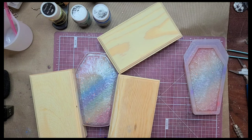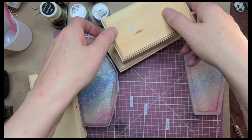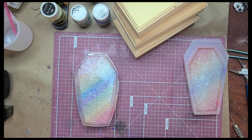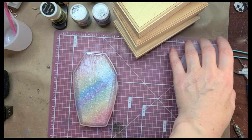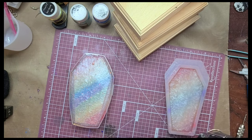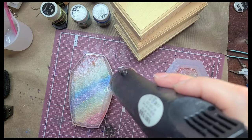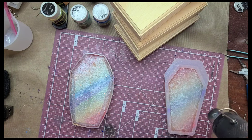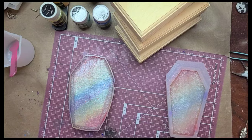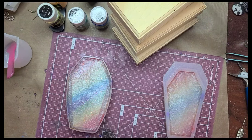I'm going to move this over to where it will sit and cure. But before that, I'll use the heat gun to get rid of some of these bubbles. Then I'll take it over to cure and come back to do the next one.